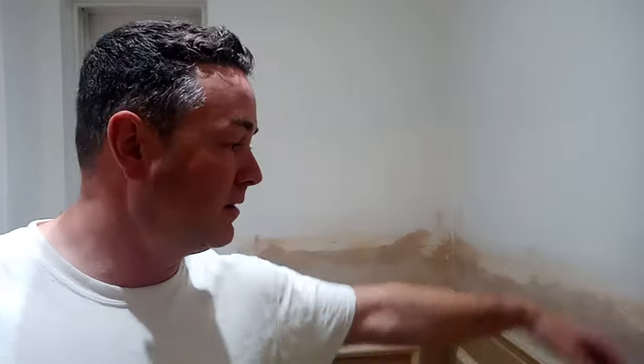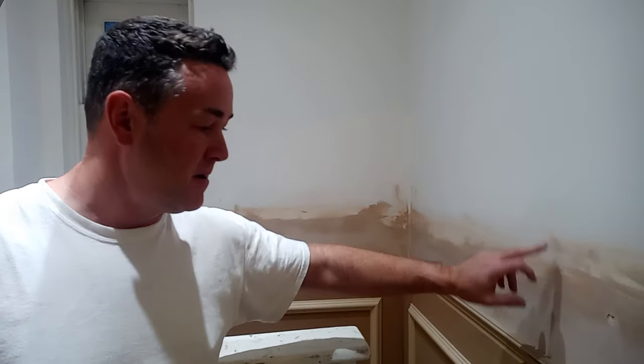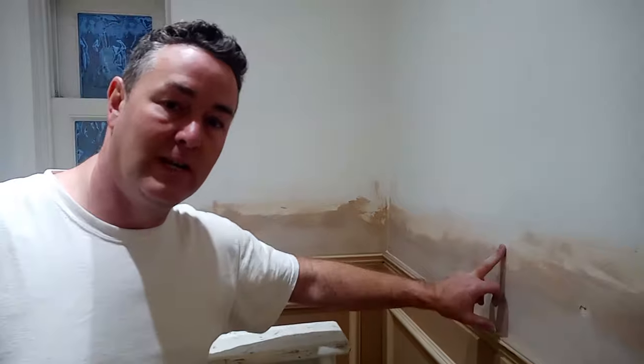We'll blame the plasterers because if they were a bit brighter they'd have gone into painting and decorating, but they go into plastering. So they don't know the problems that we get when we come to do the painting side going over PVA. This is typical where a plasterer has done patching and gone a little bit liberal, splashing it all about.